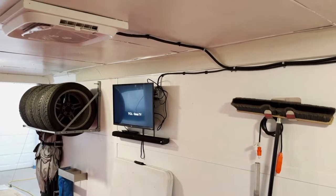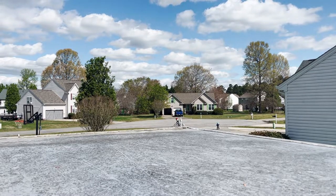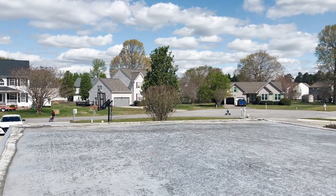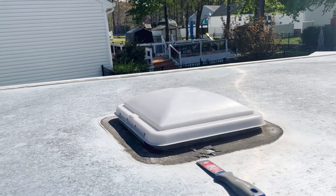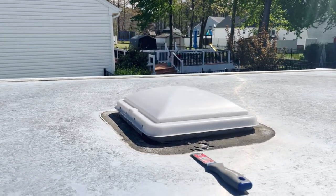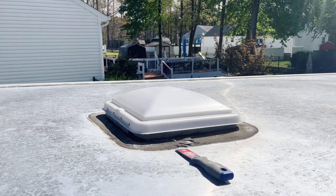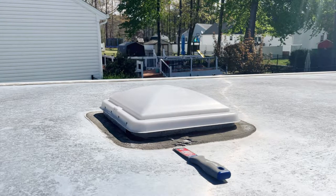Here we are on top of the roof again, this time for the AC install. It's a beautiful clear sky with my kids playing in the street. We are going to start by scraping off all the lap sealant from the top of the vent, then actually place the AC up top and bolt it in place. We already have the wiring done as you saw earlier, so let's begin.